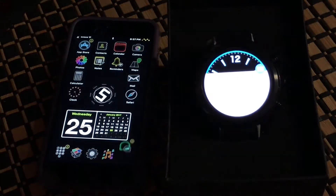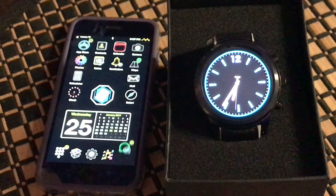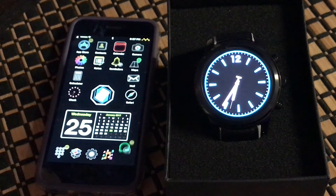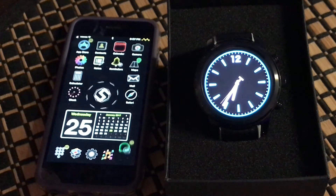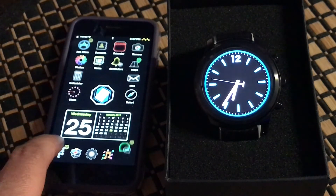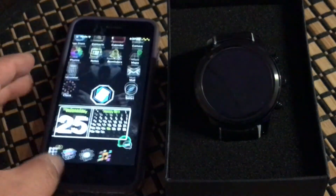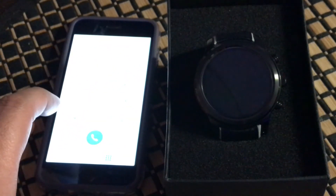As you can see, the notification came out on the watch as well. Anything you have set up to push notifications will come out on the watch. Now let's go ahead and set up the SIM card inside the watch. My phone here can make and receive calls, so we're going to make a quick call to demonstrate, then move the SIM card over.